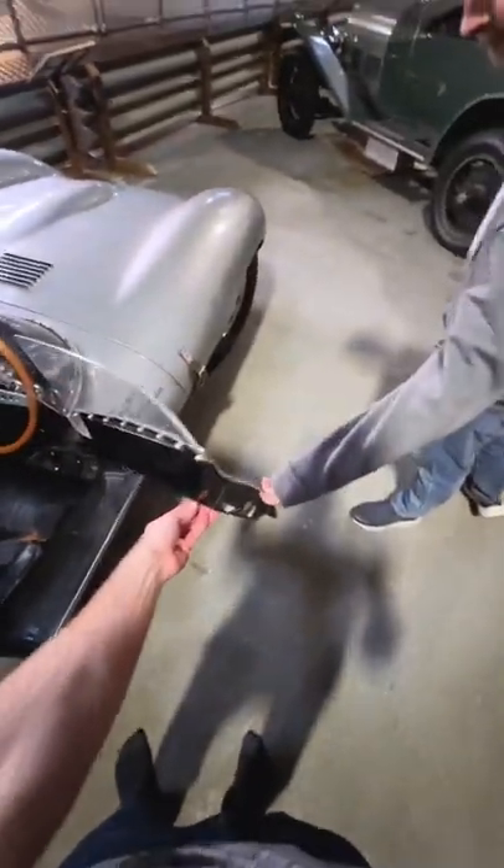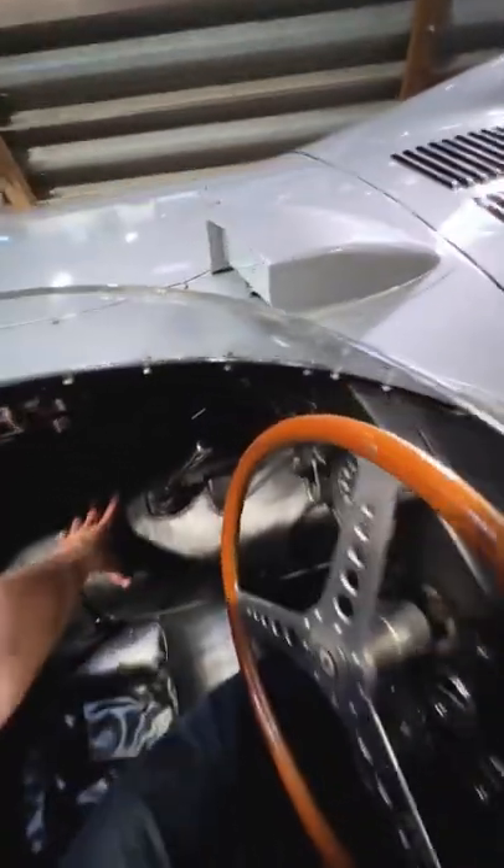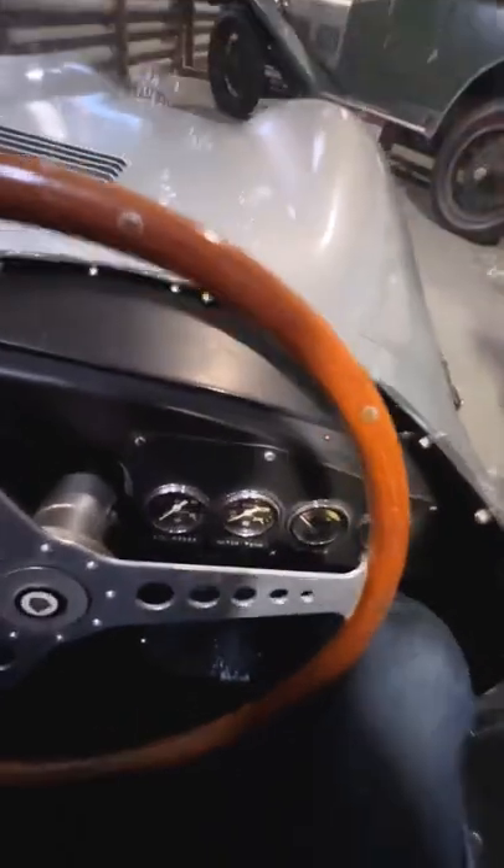Next, hand the door off to your friend to hold it open — don't forget to say thank you — and step in with your left leg. Try to get that all the way past the steering wheel, then place your hands on the transmission tunnel and the back of your seat to hold yourself up. Then slowly bring your other leg into the footwell before lowering yourself down into the seat.